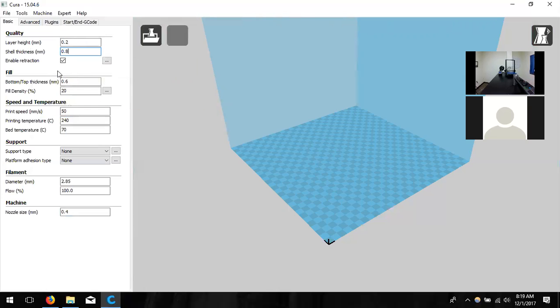Enable retraction is simply to make your prints look nicer — it pulls plastic back a little bit when moving from spot to spot so it doesn't drool or string everywhere. Next, bottom/top thickness — I'll change this value to 0.8. I like the walls to be all the same thickness around; it does not have to be a multiple of four.